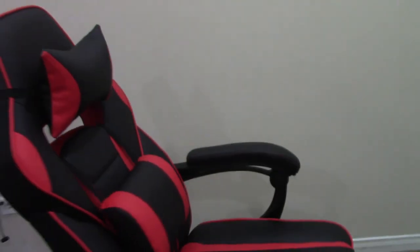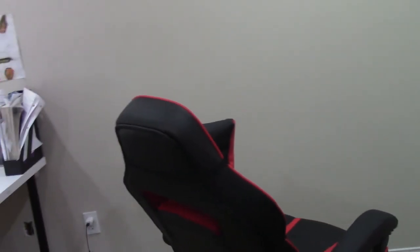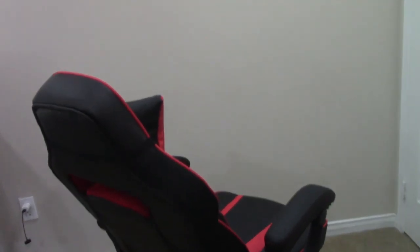The only thing is it kind of takes up a ton of space, but that's what you get — it is a pretty big chair. But anyways, that's all I have to say. Subscribe, and we'll see you guys next week.